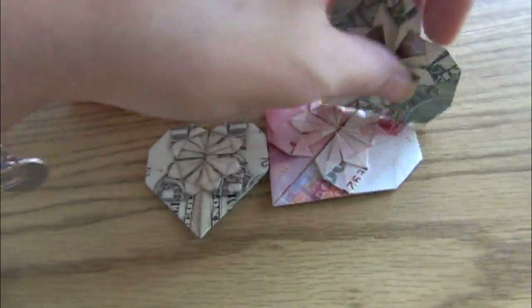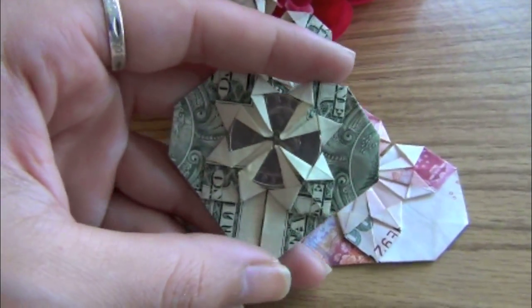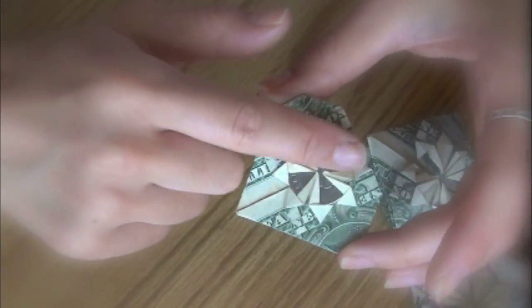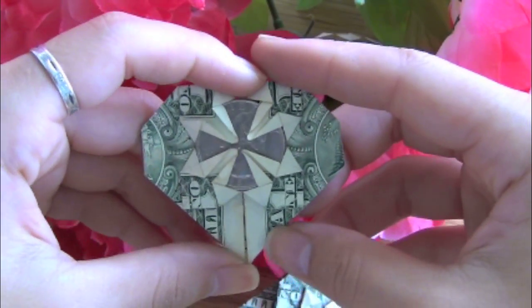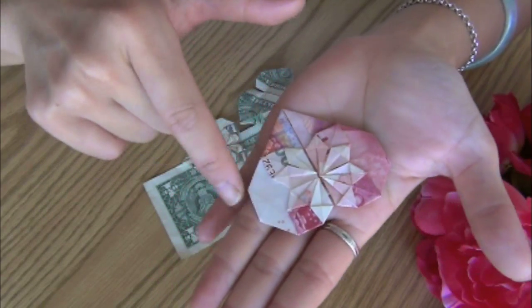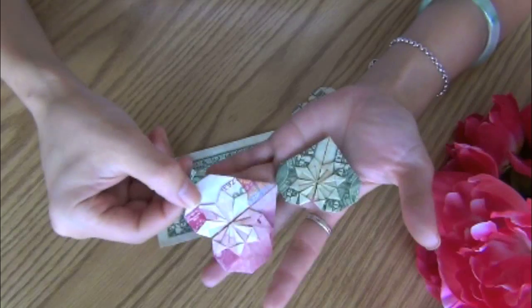This week, I want to show you guys how to make this heart out of any paper currency. The currency that I use in this video is the US dollar and the Chinese Renminbi. For the US dollar, the little quarter actually fits perfectly in the center. Pretty cool little technique. Alrighty, let's get straight to it.